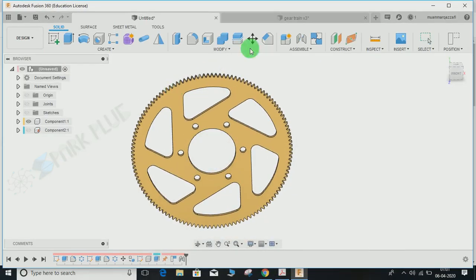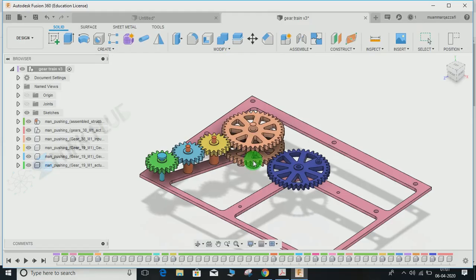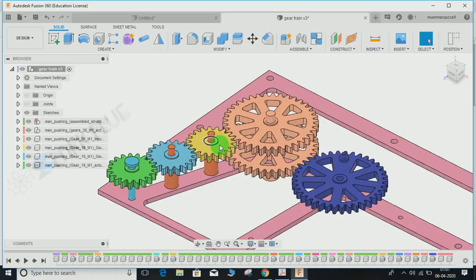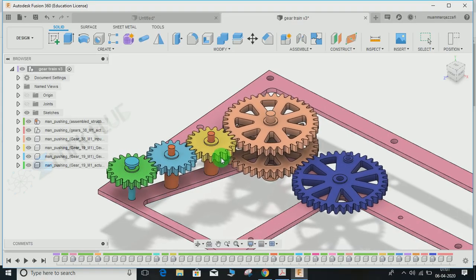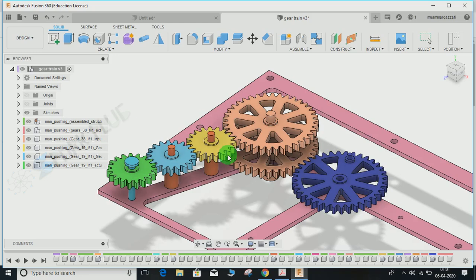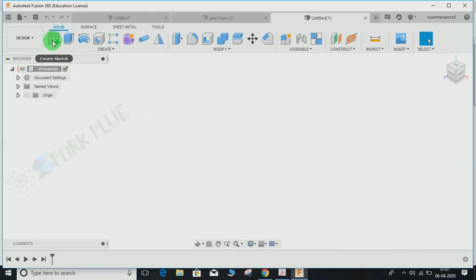Before we start, if you want to know how to make a gear train, I have already uploaded a video on how to connect different gears that work according to your design. The link is also in the description — I uploaded it a couple of months ago. Now let's get back to our exercise.